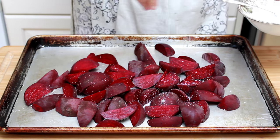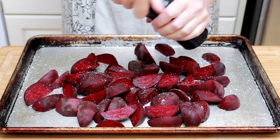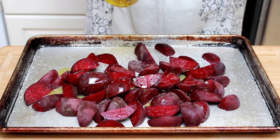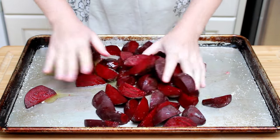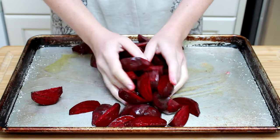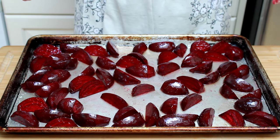Put your beets onto a shallow baking sheet that can hold them in a single layer and sprinkle generously with salt and pepper. Drizzle with olive oil — I'm using about a quarter cup here, but you can adjust the amount based on how many beets you have. Then rub the oil all over the pieces — this will help your pieces brown evenly. Arrange your beets in a single layer on one of the flat sides. The more contact with the pan, the more browning — and browning equals yum!